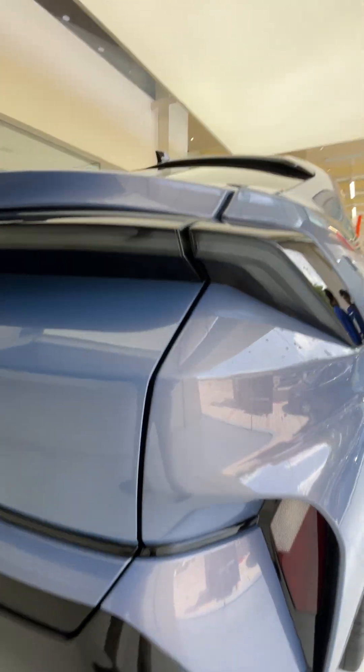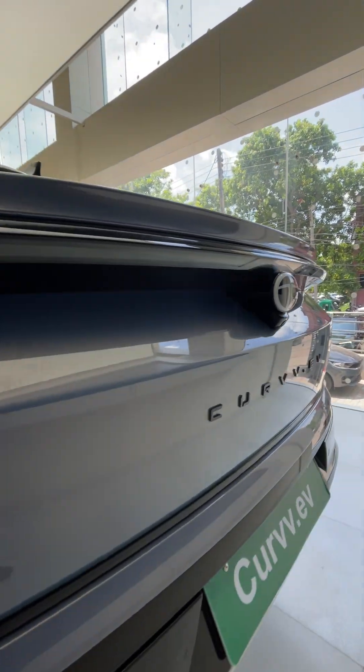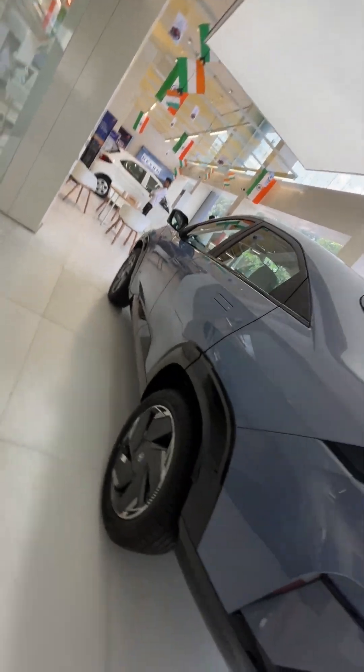That's the rear of the car with the Curvv dot EV badging. And here's the side profile again.